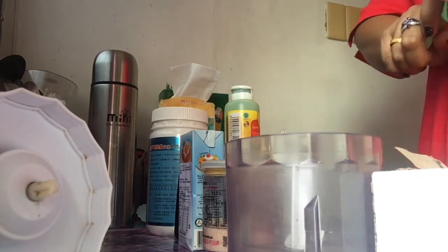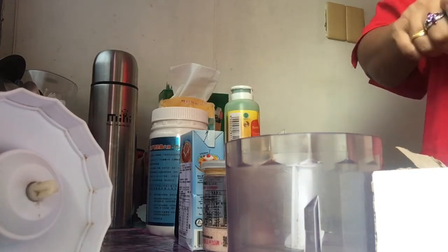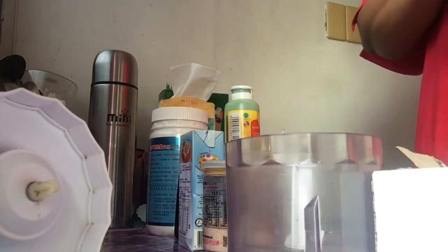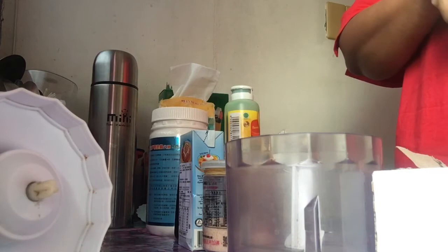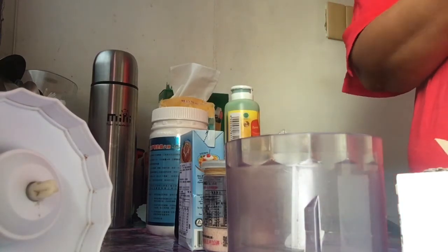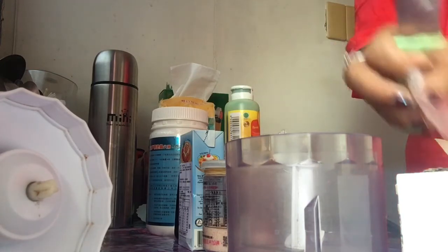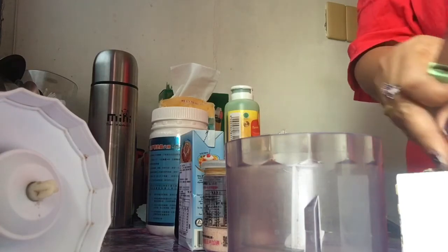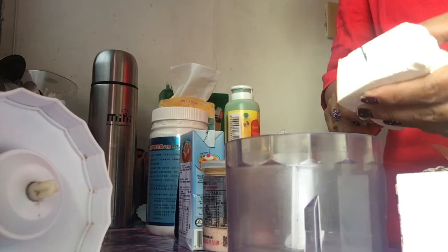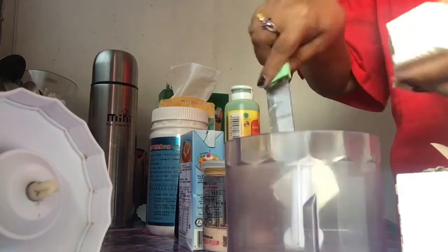8 oz tong aking cream cheese na gagamitin. Mixed together lang guys, and then ibe-bake natin. Yung ating cheesecake is walang crust — no base. Ito yung 8 oz natin ng cream cheese guys. I-slice lang natin siya, lagay natin dito sa proseso.